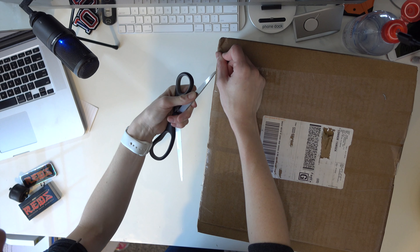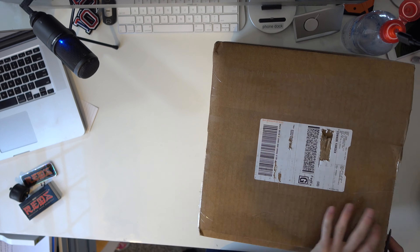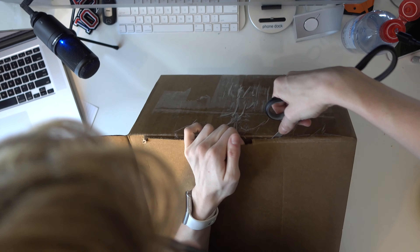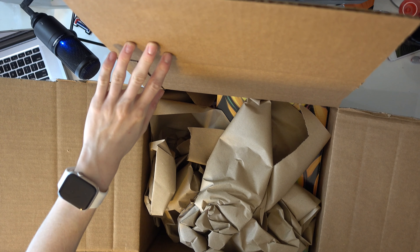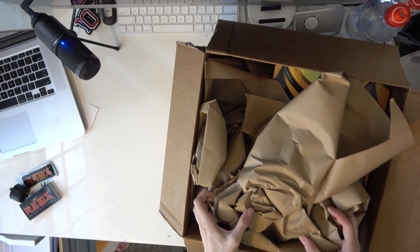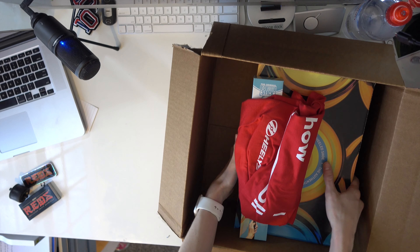I should probably have a knife for a proper unboxing but a scissor will work. Oh, this is one of those — I used to work in shipping, so I need to figure out how I'm gonna do this. Oh shoot, I'm trying not to look at it.